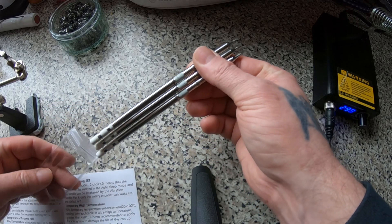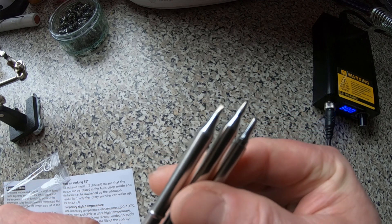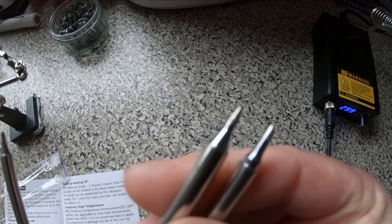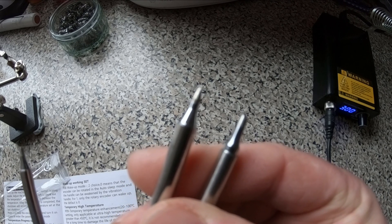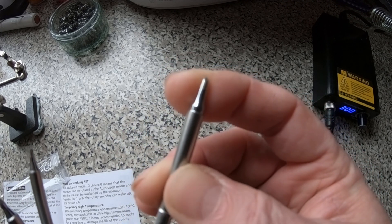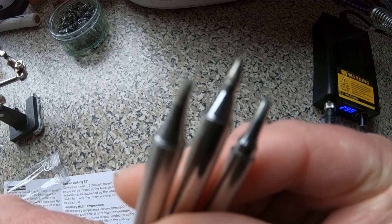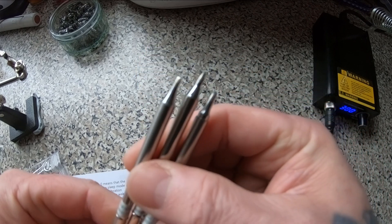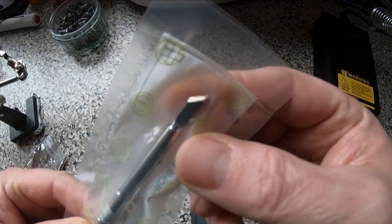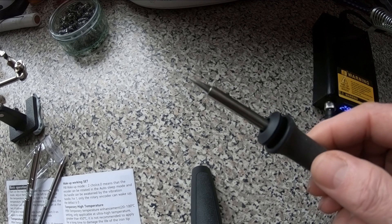I have received three more tips: a D16, a D8, and a BC2. It came with two originally — a K series and the one I've got in at the moment, which is a pointy one. I can't see the number as it's inside the holder.